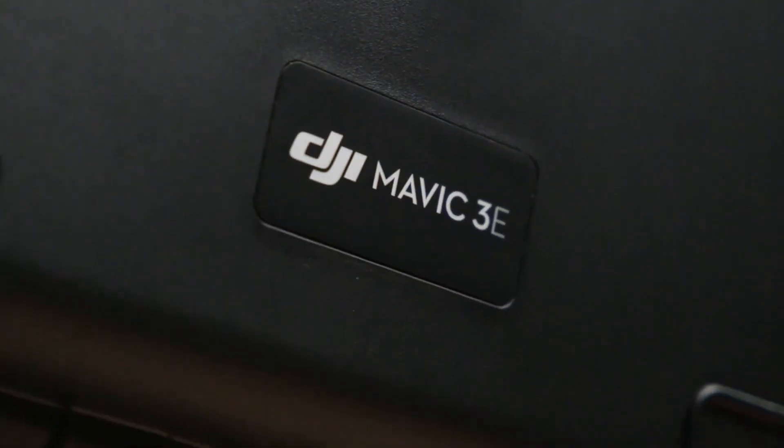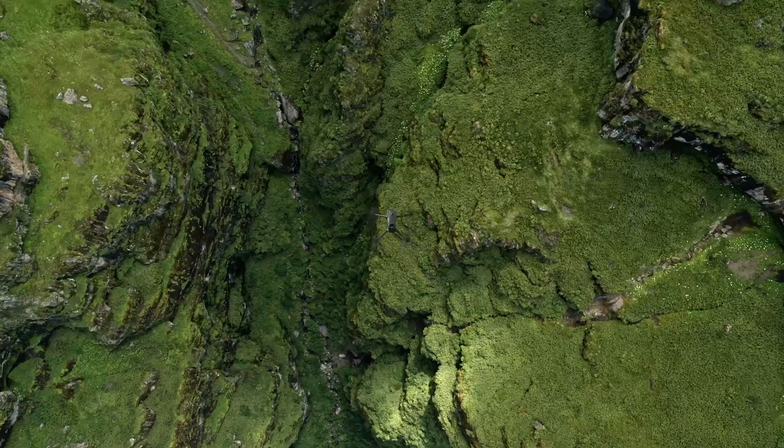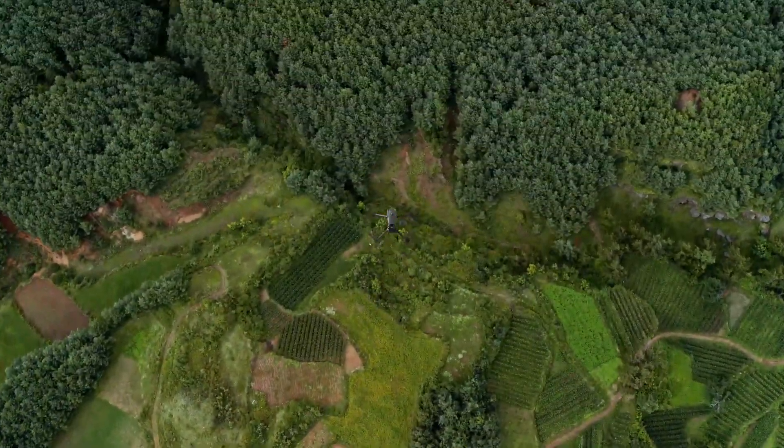Welcome. My name is Michael Lee, Solutions Engineer at DJI Enterprise, and today I'm here to show you the new Mavic 3 Enterprise Series. I'm excited to go over some key information with you today on our latest products.